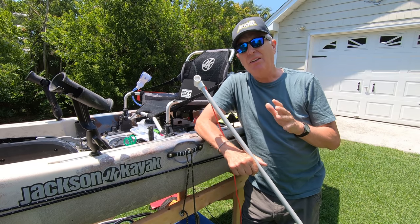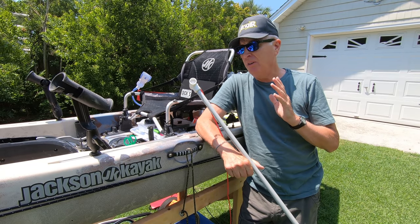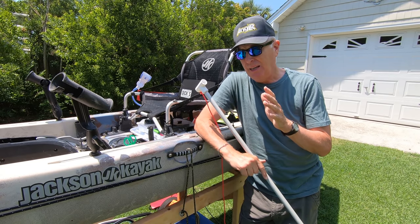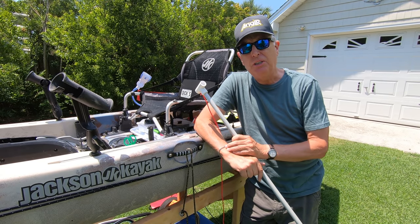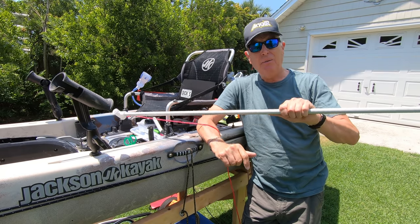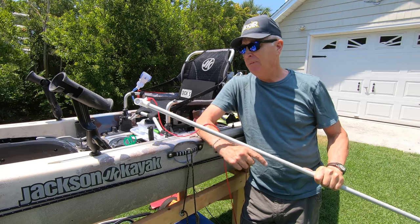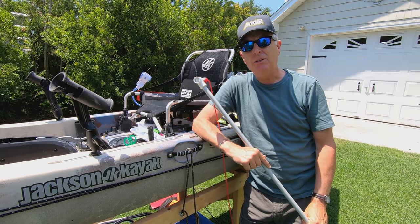I decided that all I needed was a six-foot stakeout pole based on the area where I fish — it's usually pretty shallow. I recommend you don't go with the full ten feet like this came in, but cut it off to match your environment.